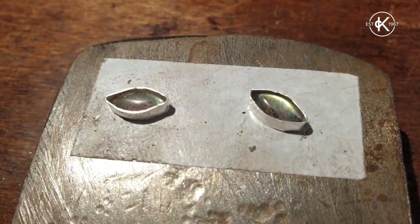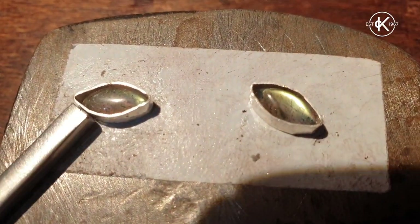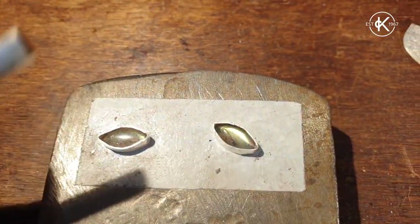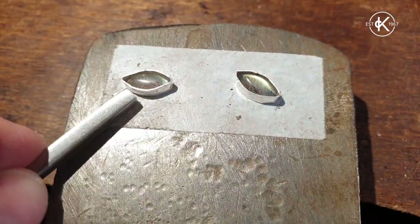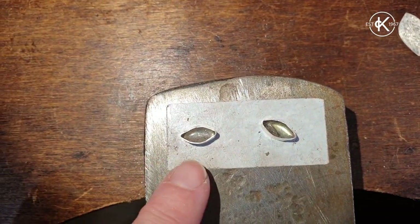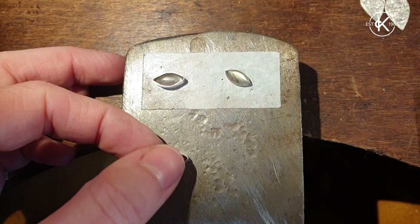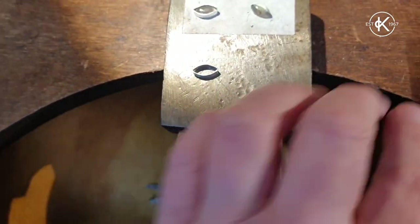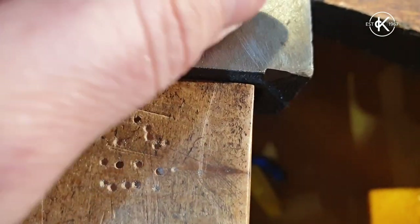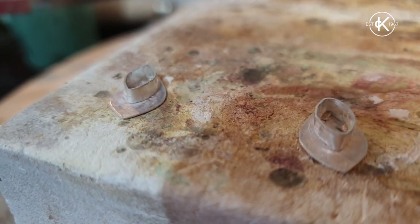I've popped my little bezels back over the stone and they should start to form to the shape quite easily, but if they need a little extra help you could use a pusher to push it against the side profile of the stone. I've stuck it onto masking tape to make it a bit easier — I push while supporting the other side with my hand just so it takes that shape a little bit easier. Once done, I need to make sure the back of the bezel is sitting completely flat to the front of my base piece, which is probably going to require some sanding.